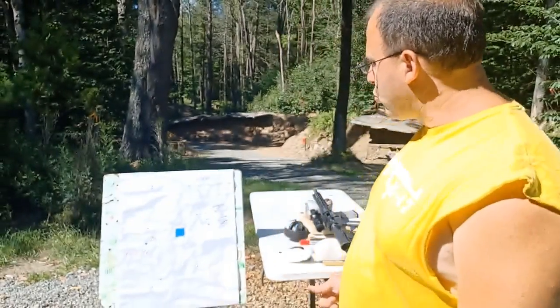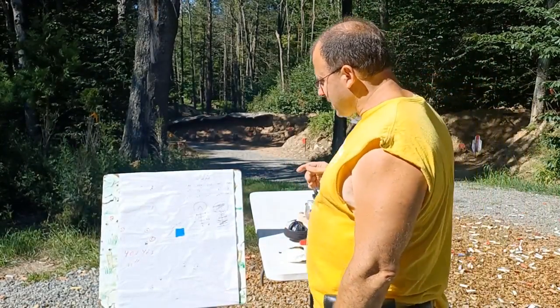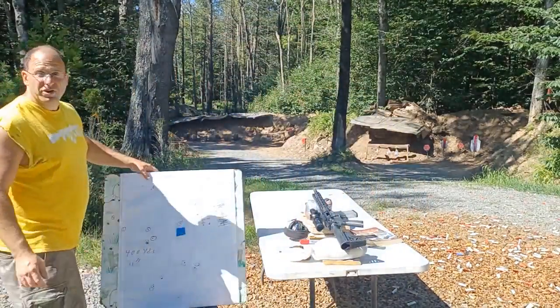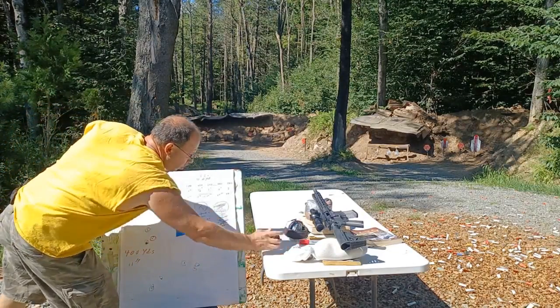I went two clicks up and two clicks to the right. Then I took another five shots, which I've marked here in red — one, two, three, four, five.